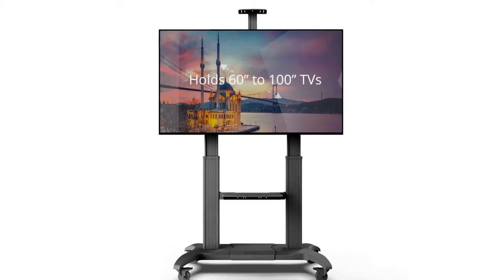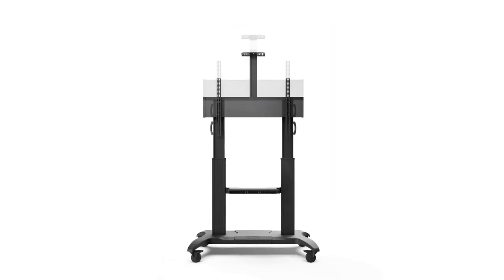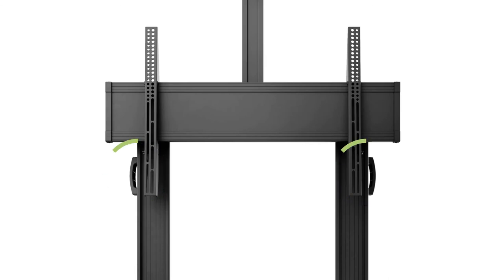We designed the MTMA100PL model to support larger screens. This model features two robust aluminum columns that can support large and unwieldy screens. We also added handles to help maneuver with ease, no matter the size of your screen.